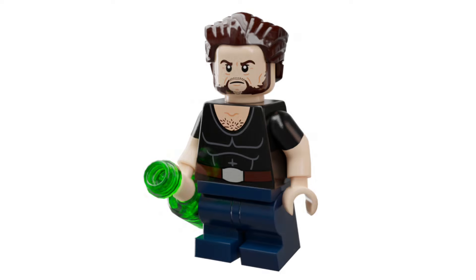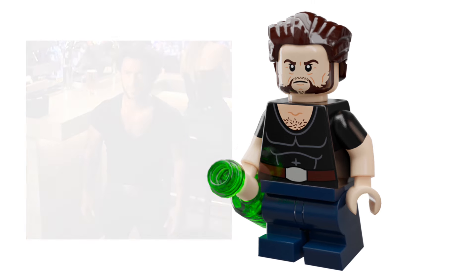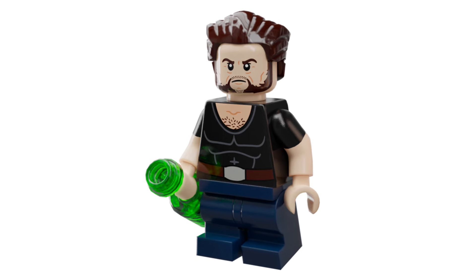Last but not least, we have my favourite of the bunch, and that is Short Wolverine. He comes with dual moulded arms, a green bottle accessory, mid-legs, a new torso print, and the same Hugh Jackman face I've been using for the other figures. I'm pretty happy with how he turned out, and I did use the mid-legs just because that gives him movement that short legs wouldn't have — even though short legs might be more accurate height-wise, I just prefer the movement over the height.